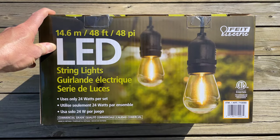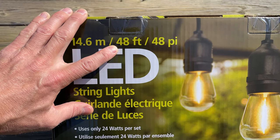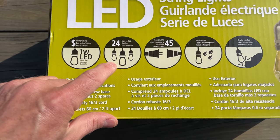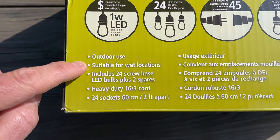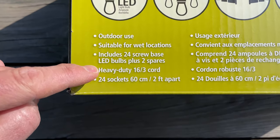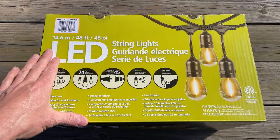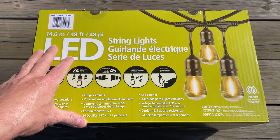Today we're going to look at these LED string lights I just bought from Costco. There are lots of different companies offering versions of these lights, but here are some quick specs. These are 48 feet long and this 48-foot string only uses 24 watts. There are 24 bulbs per 48-foot string, so each bulb is two feet apart and each bulb only uses one watt. I've seen other offerings online and in local stores and none of them really come close to the specs these have for the price. I'm not exactly sure what I paid but I think it was under $40.